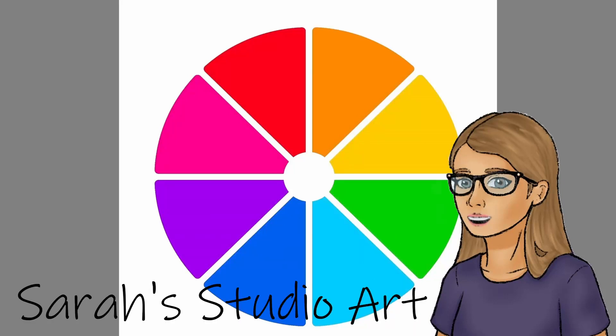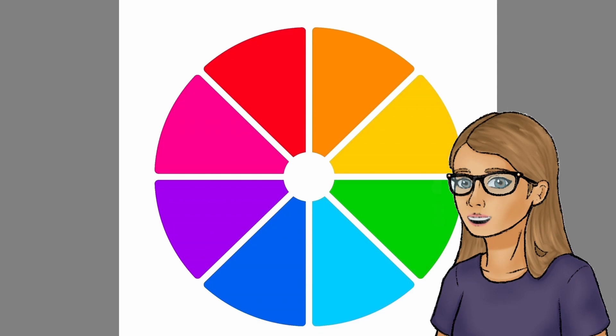Hi, welcome to my studio. I'm Sarah. I'm a little late to this trend, but I really wanted to do the challenge where you draw a character for each color of the color wheel.